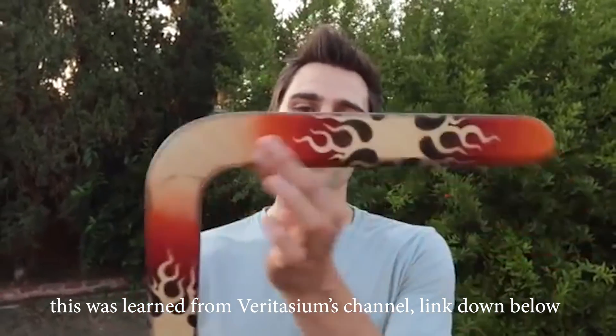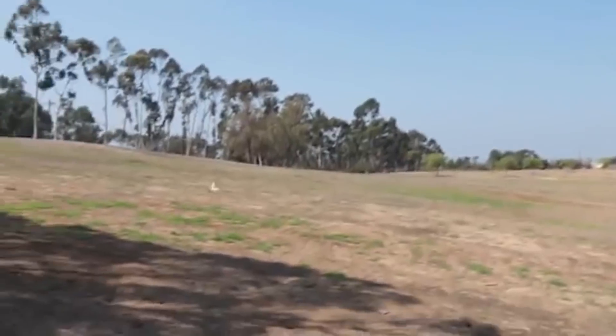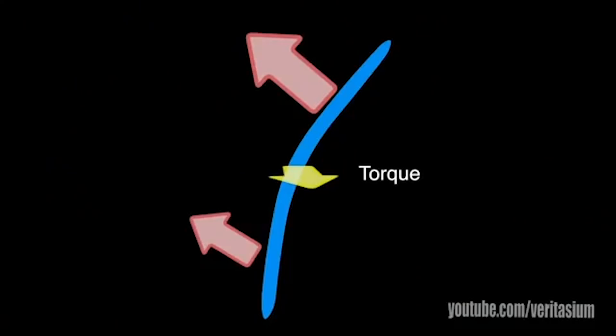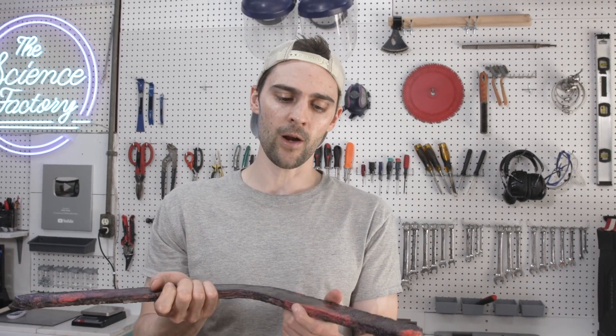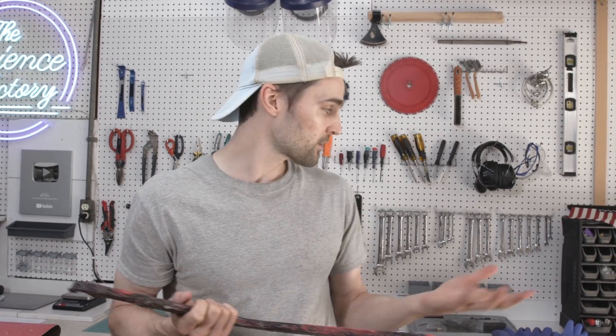A boomerang is essentially two airfoils or wings slapped together in a banana shape. When you throw the boomerang, you throw it with a spin — roughly 10 revolutions per second. The top wing is actually creating ever so slightly more lift than the bottom wing because it's moving ever so slightly faster. This creates a torque. While you might think that torque would flip the boomerang over, it doesn't — because it's spinning and has angular momentum. What that torque does is change the direction of the angular momentum, thus returning the boomerang back to where it was thrown.